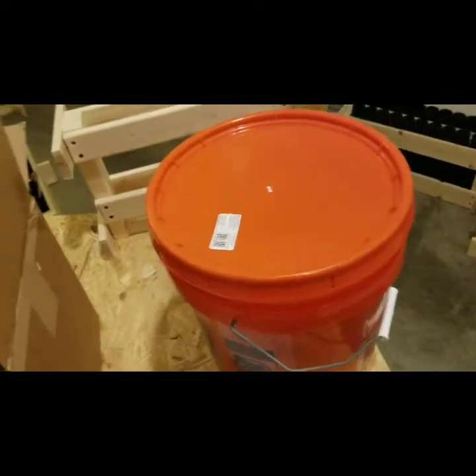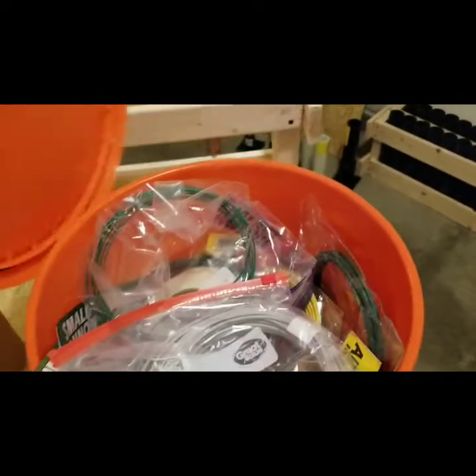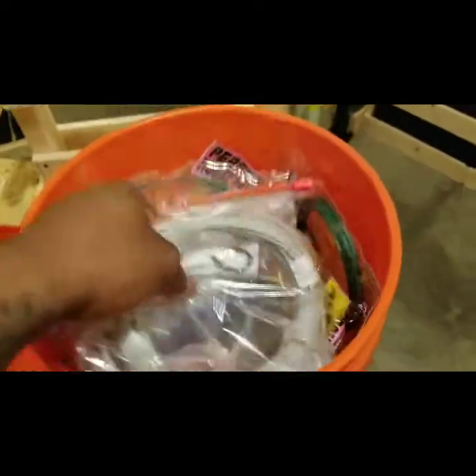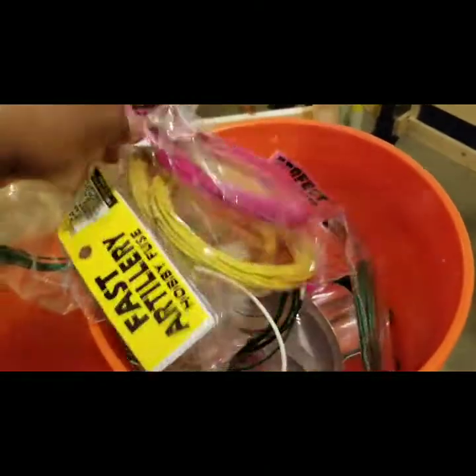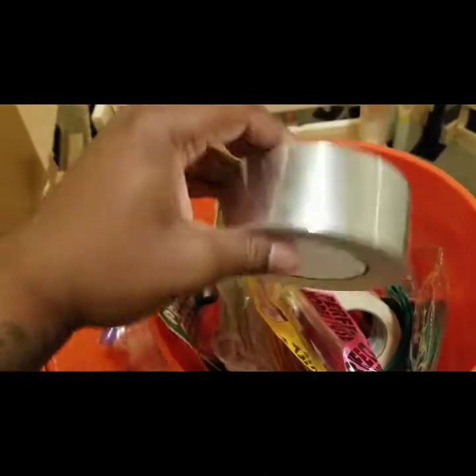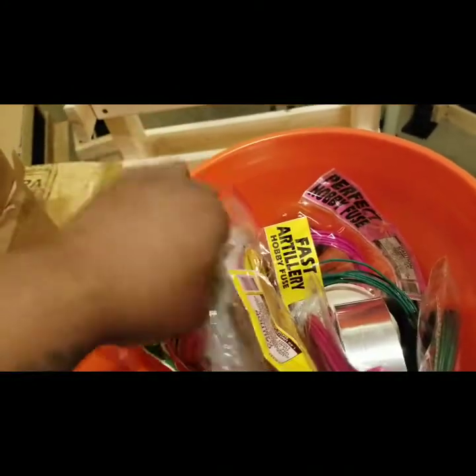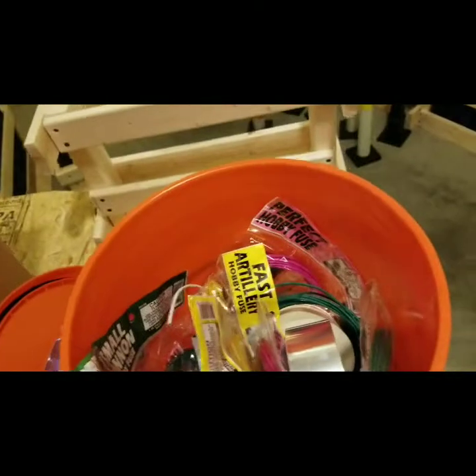My fuse is all in here — got all types of fuse, and my tape for my racks. This is some strobe fuse right here.